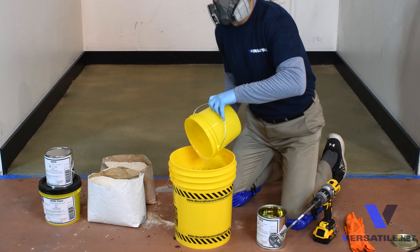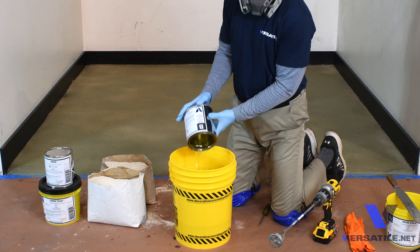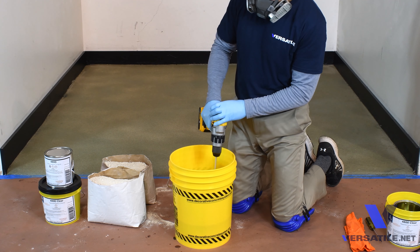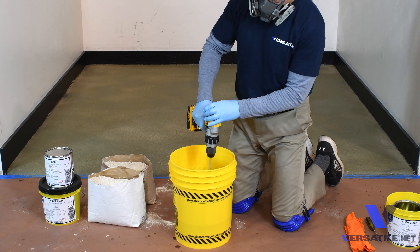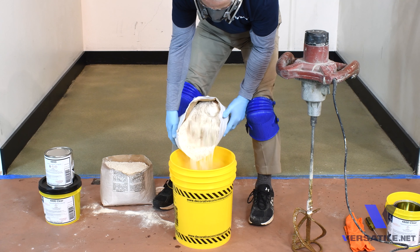Once dry, sweep, vacuum, and then blow off any excess silica sand. The epoxy slurry filler is a combination of the 4800 epoxy and the epoxy slurry filler bag. The mix ratio is one 44-pound bag of the silica epoxy filler to 1.5 gallons or three gallons of epoxy.